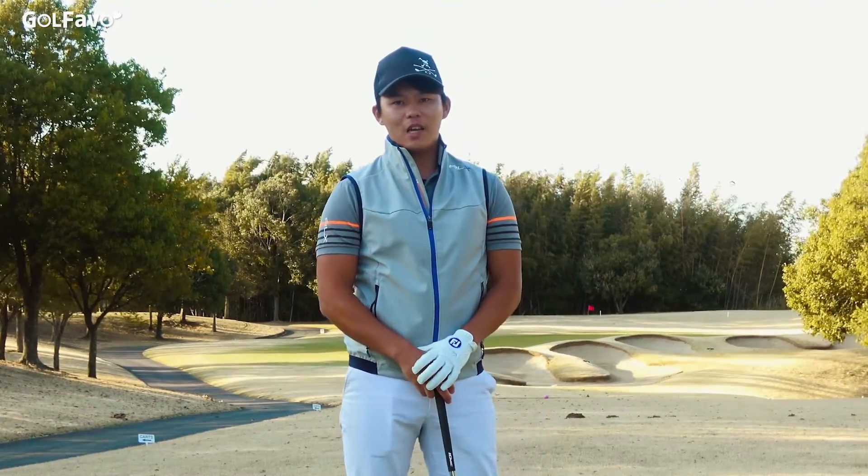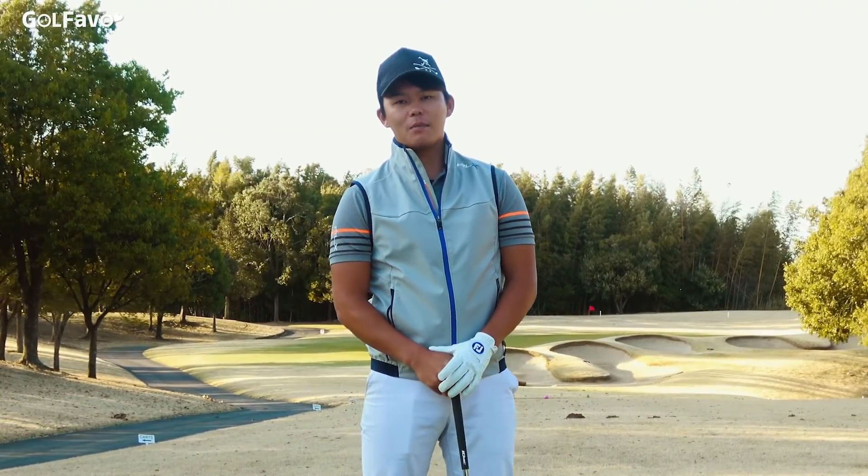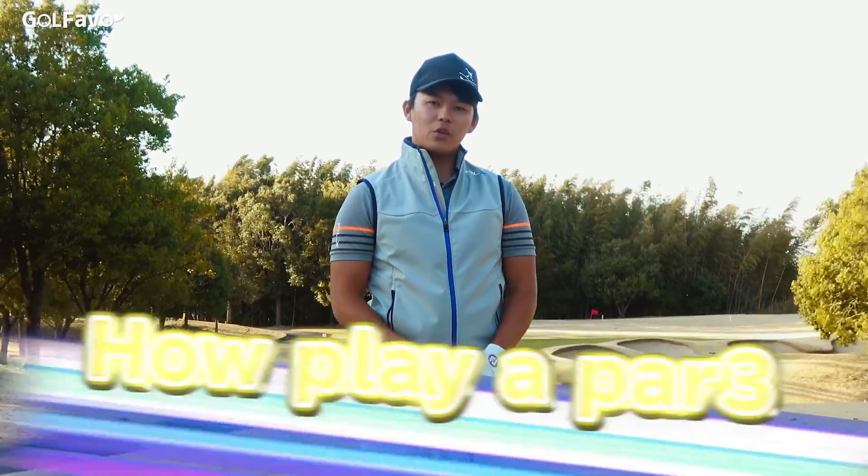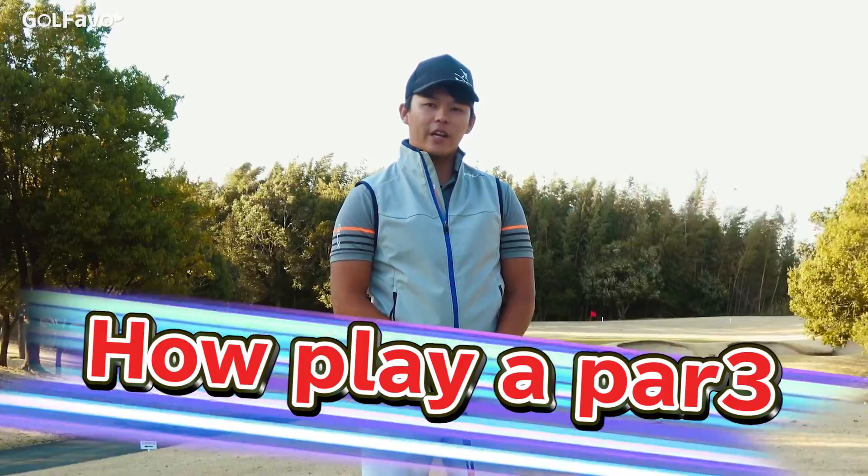Hello everybody, this is Dai Cito. I'm a head coach at Cross Golf Academy in Australia. Today I want to talk to you about how you would enhance your chance of hitting a green at a par 3.